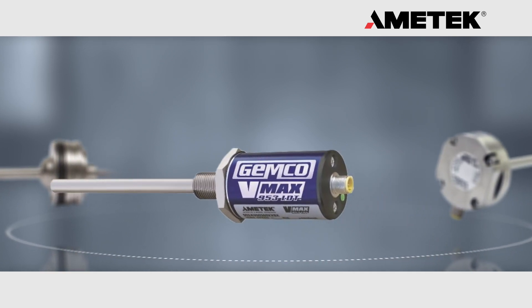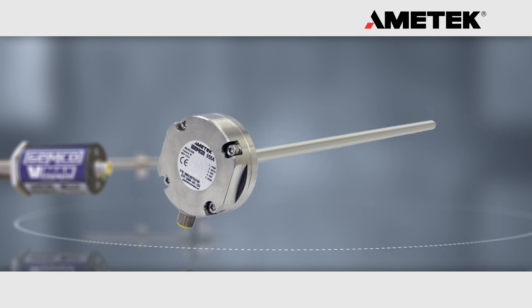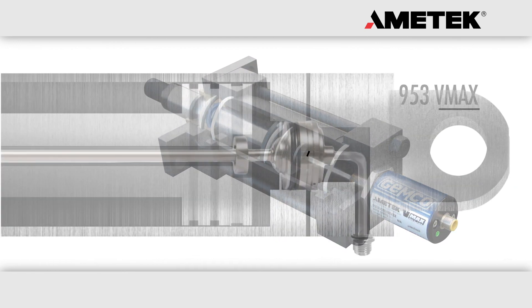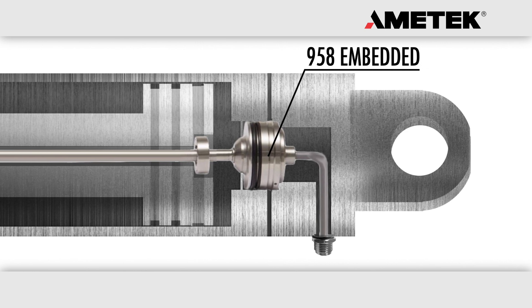In the hydraulic cylinder market, there are typically three different types of rod style transducers. The 953 VMAX linear transducers are typically found in industrial hydraulic applications. The 958 embedded linear transducers are designed to